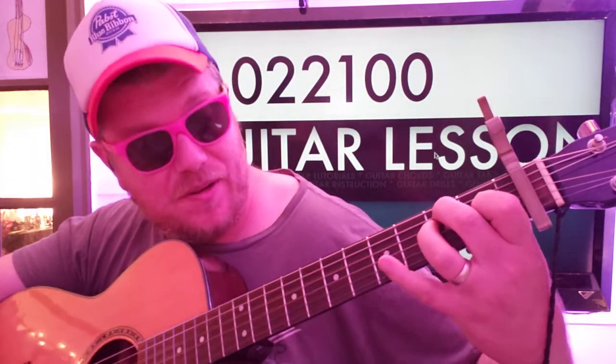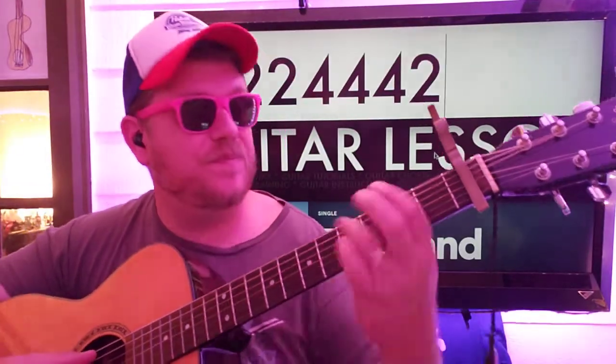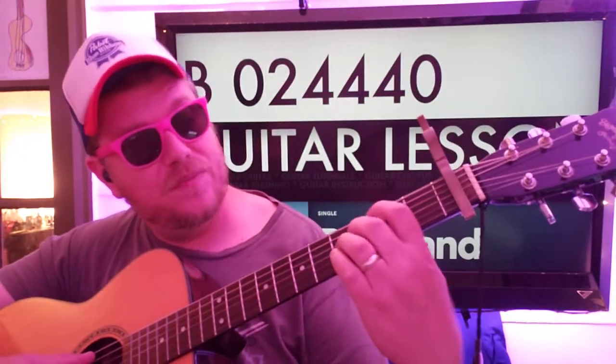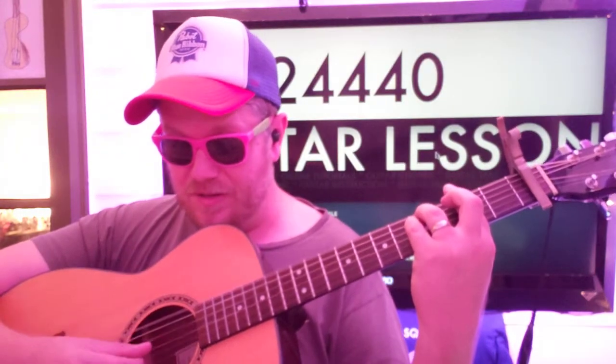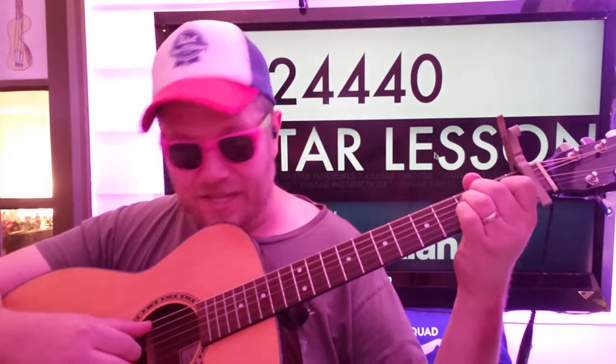Then we're going to go to a B — not a V, it's a B: 2, 2, 4, 4, 4, 2. Actually, we're going to do it like this: 0, 2, 4, 4, 4, 0. We want that high E to ring as an E. So A, D, G, B, G, high E. And then we'll go back to F-sharp minor, then A, then E, then B.